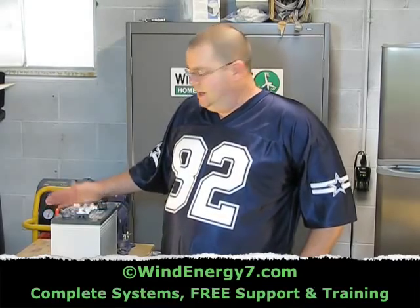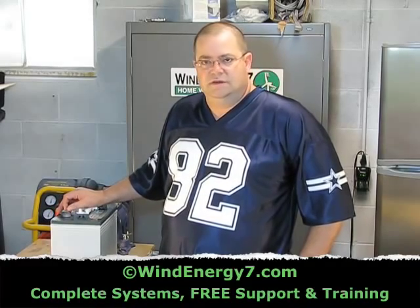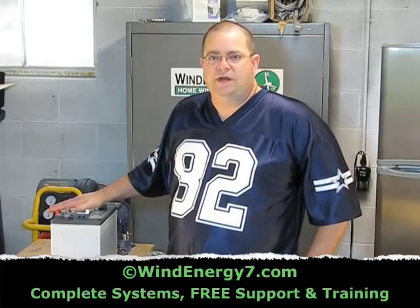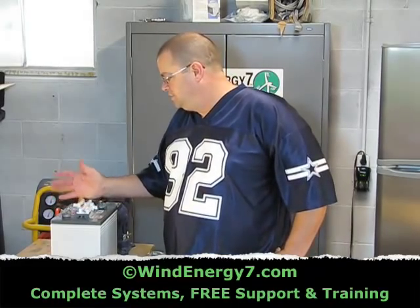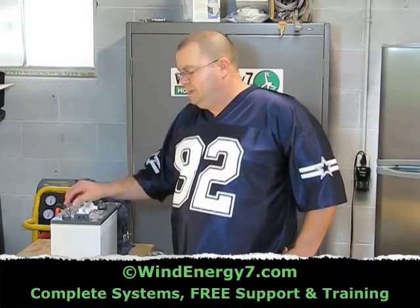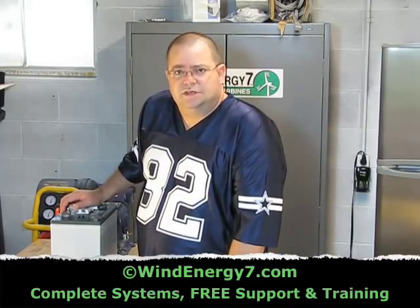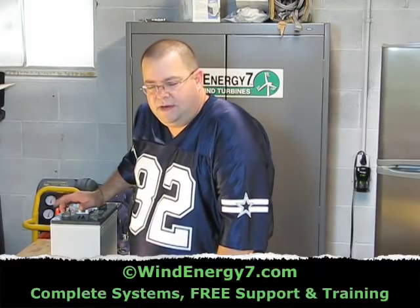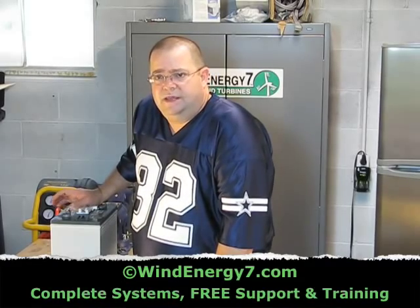They're nationwide, and with this battery if it were to go bad, you can get Interstate Battery to literally deliver you a new battery and install it for you. There's just more service that comes with this battery. There's a better warranty that comes with this battery, and that's why we recommend the Interstate Battery U2200. You can pick these up anywhere. We've had customers use Sam's Club — they have golf cart batteries, and any golf cart battery is suitable.